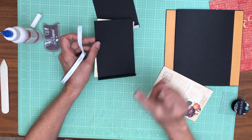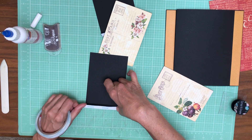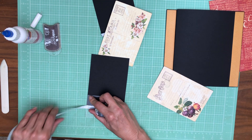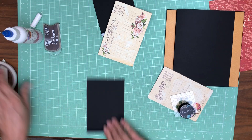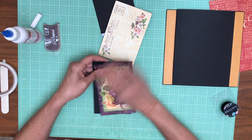You'll need two of these — one for each one of your ephemera cards. The next thing we're going to do is get our ephemera laid down, and it's all inked and ready to go.